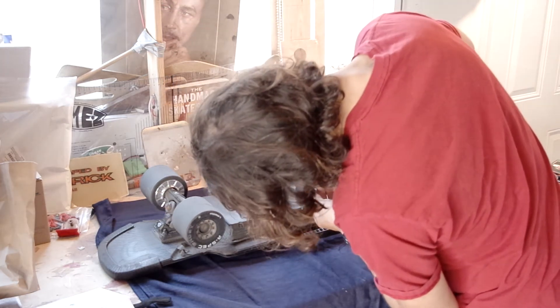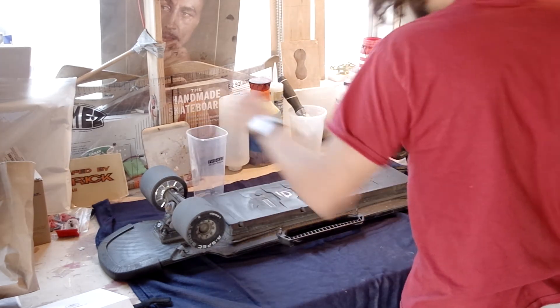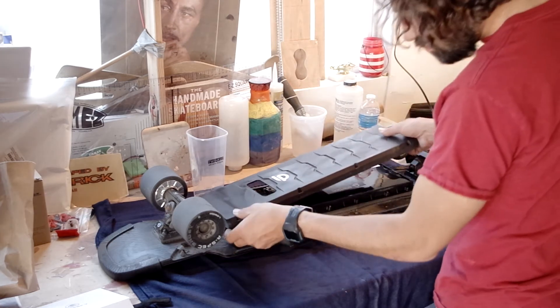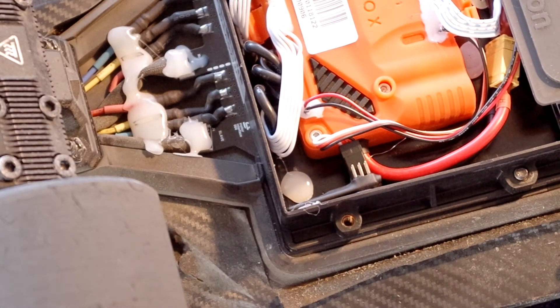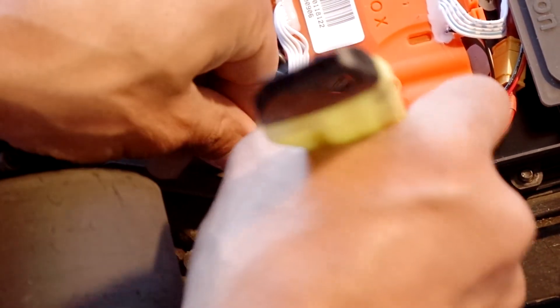So let's open up the Raptor, which has eight screws holding the case in place. This is the Nano X receiver that we want to replace, and here I'm just running my razor between the case and the hot glue, being careful not to damage the board or Nano X receiver, which I may need at some point.